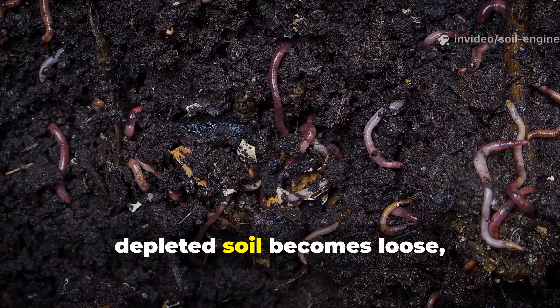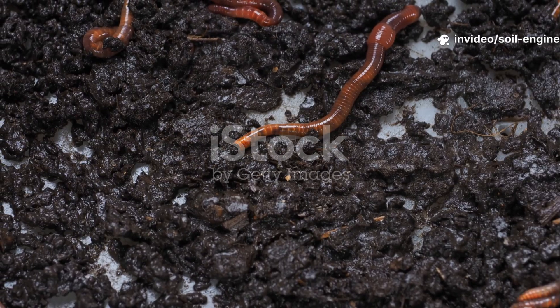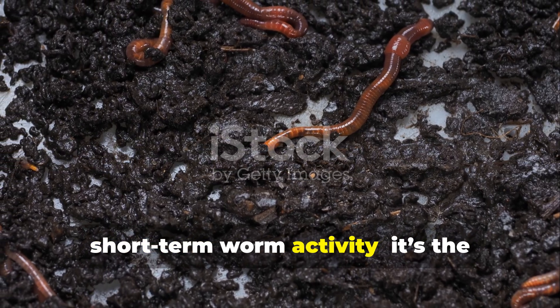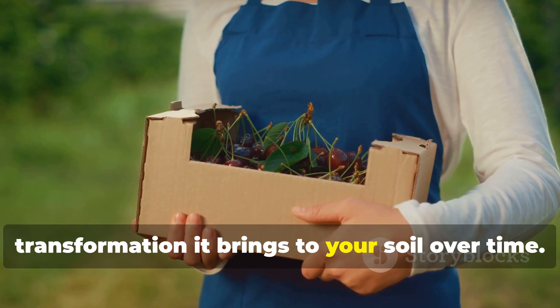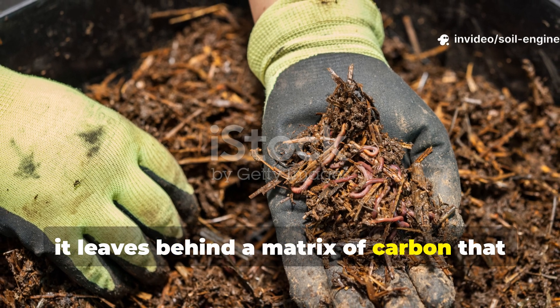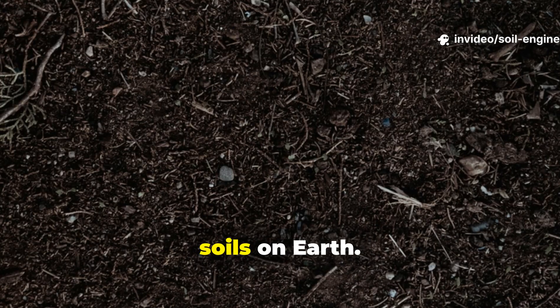Over time, even hard, depleted soil becomes loose, crumbly, and full of life. The magic of using cardboard isn't just short-term worm activity — it's the transformation it brings to your soil over time. As cardboard decays, it leaves behind a matrix of carbon that helps build humus, the dark, spongy material found in the richest soils on Earth.